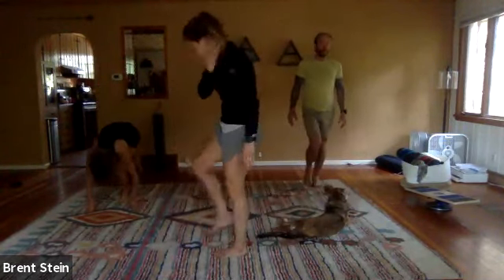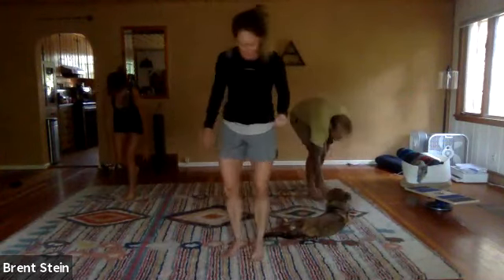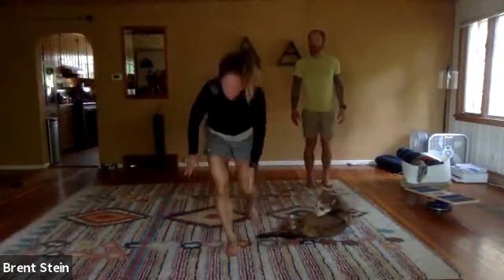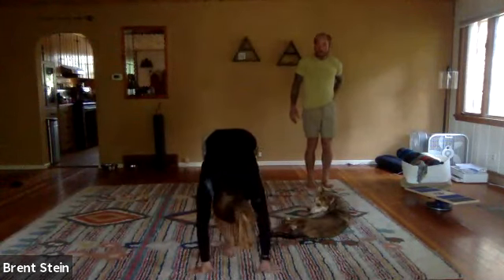We're going to go back to those helicopter arms and change the direction of where you're looking — just a light vision drill. Same thing on that right side: hands down, a little jump, stand up slowly. Five of these.